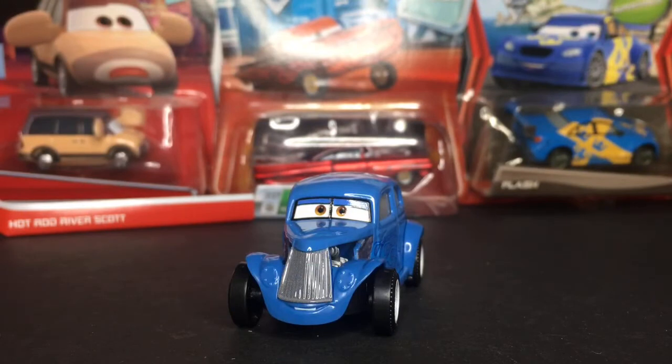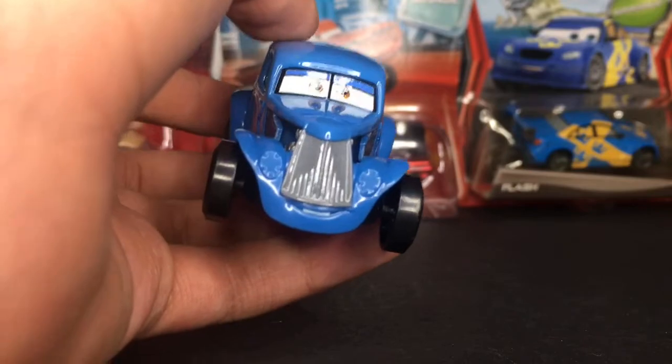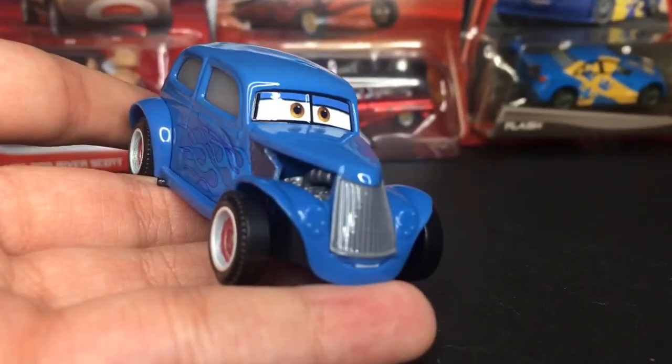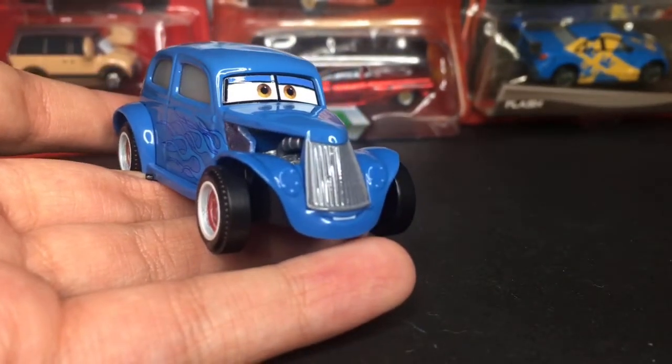Okay everybody, so here we have Hot Rod River Scott outside of the package. A very amazing looking diecast overall. Let's get straight into the review — sorry, I said unboxing but I meant review. Now of course, River Scott — let me just get it focused for you guys.